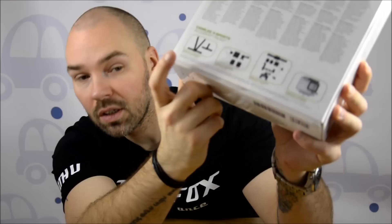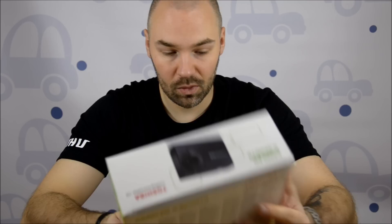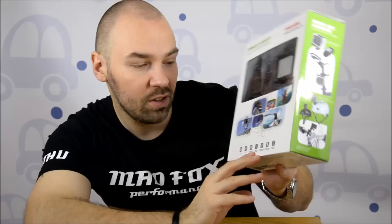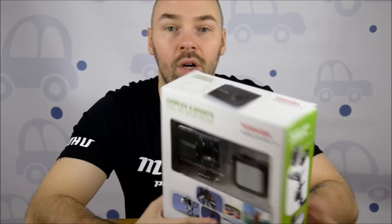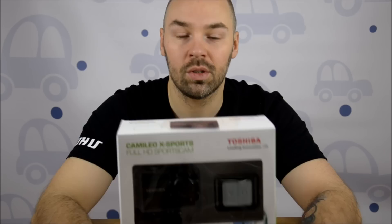On the front you have a view of the camera, the remote, and it highlights full HD, 60 frames per second, 12 megapixel, 2-inch LCD screen, waterproof, remote. And you can get Toshiba Wi-Fi connect, which is an application for Android OS and I think Apple OS as well, but I heard it's not really good - we're going to test it and we're going to tell you.